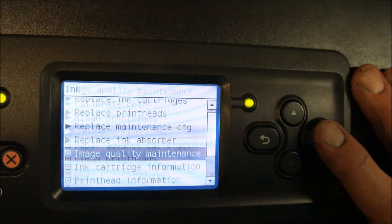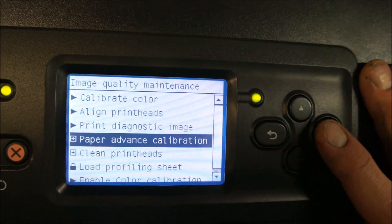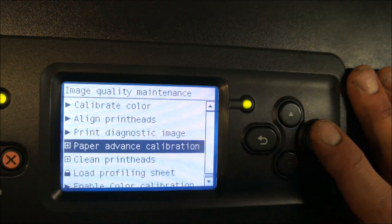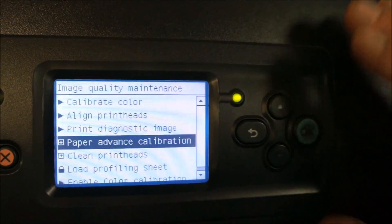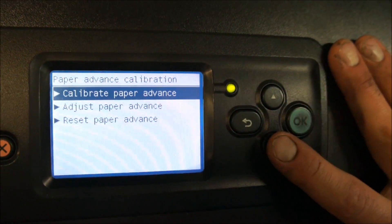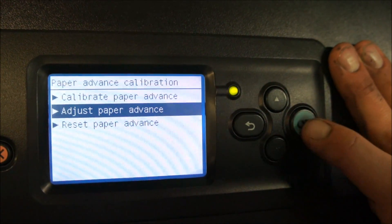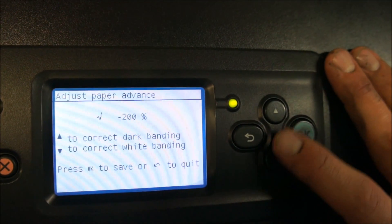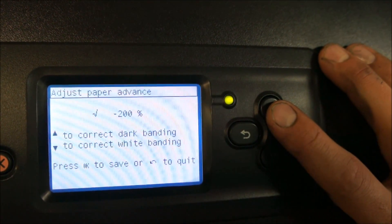Also in the image quality maintenance menu, we have a paper advance calibration, which will be another correction for banding given the high speed these machines print at. There's a manual paper advance option, and if we select adjust paper advance, you can increase or decrease the amount of paper advance by a percentage.